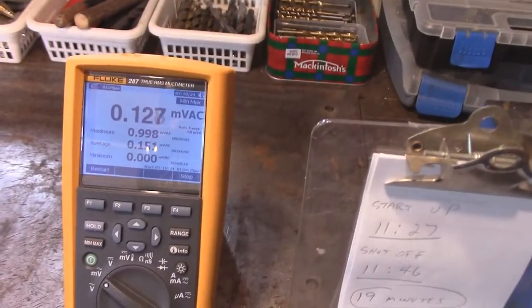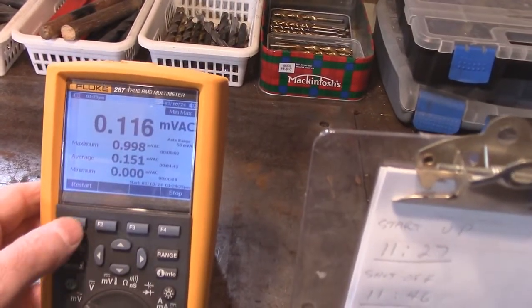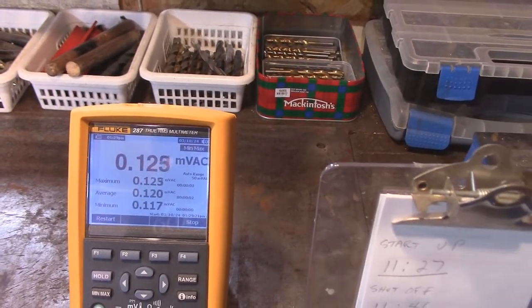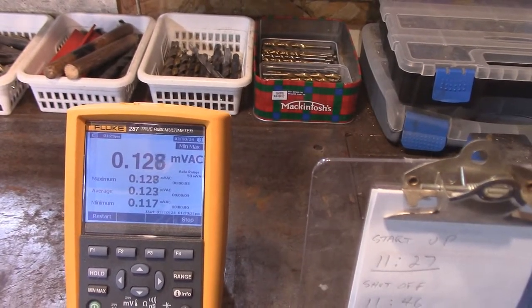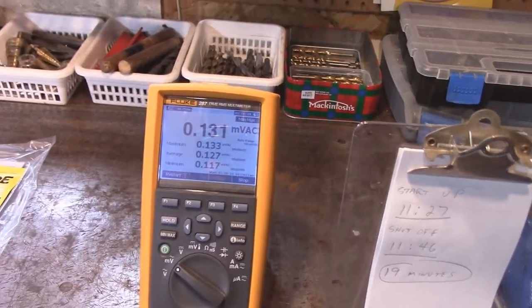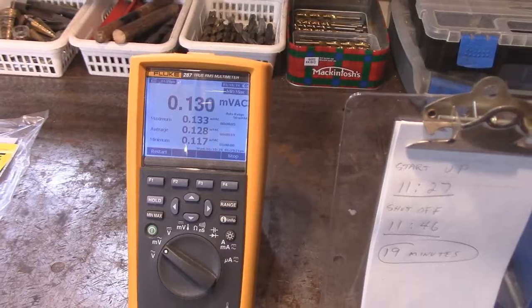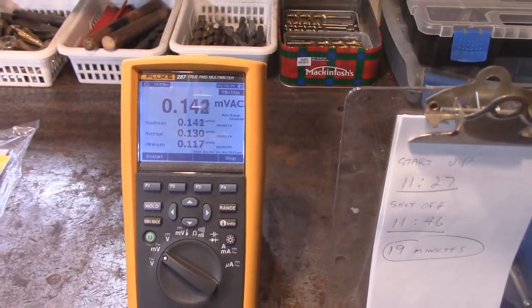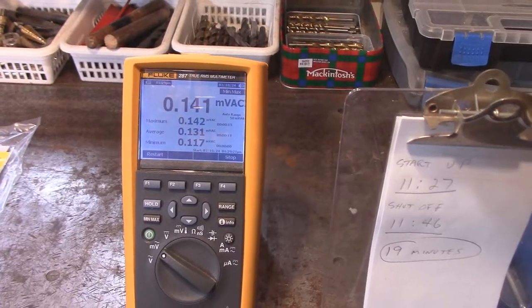With that light bulb being on, let's reset it. It's hardly burning anything at all, so I'm not going to take the light bulb out. I'll start the test over again and do things a little differently — I'm going to explain why. But so far it's looking promising.